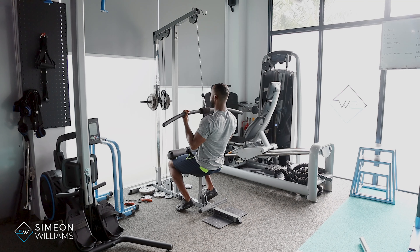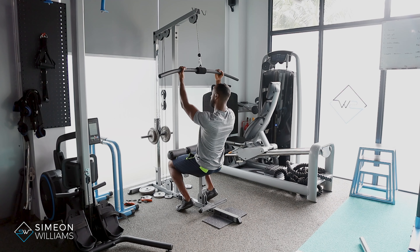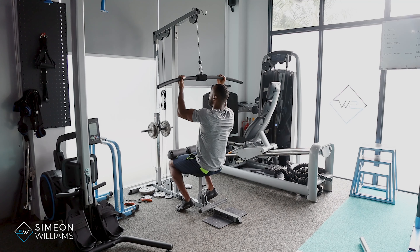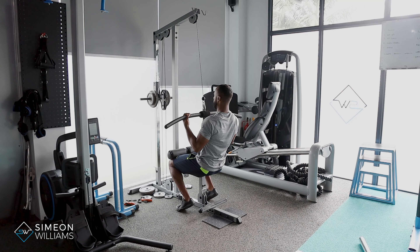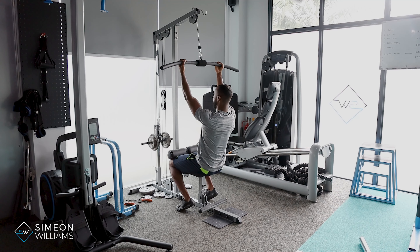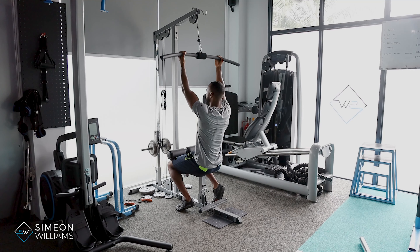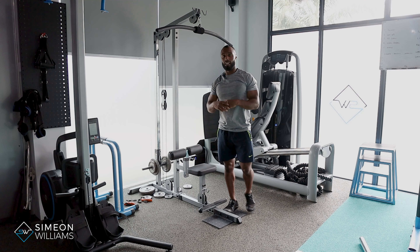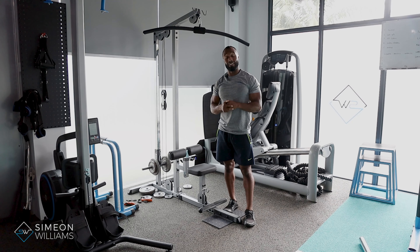I'm closing my eyes just so I can visualize the sides of my back working, keeping the shoulders relaxed — try to avoid the shoulders popping up. As we drive down past the body, always think that it goes down in a straight line rather than pulling towards you. Quite technical but quite useful — if you have any questions, feel free to drop me a DM at any point.